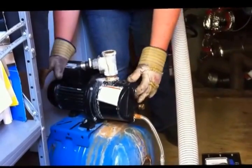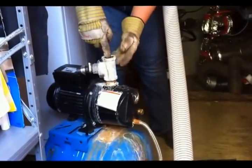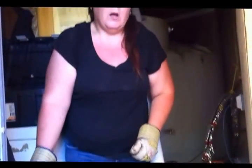Here is where you have your water go in, and here is where the water will come out. We have ours all insulated, so I figured I'd show you on this one.